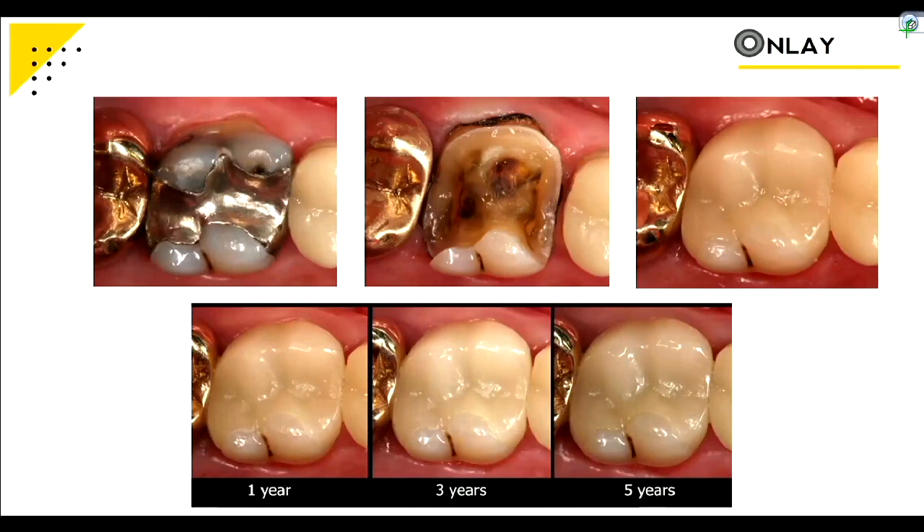Non-retentive preparations are seen a lot more nowadays because of the good bond we have to enamel. For example, that top-middle picture — how would that thing stay on conventionally? It wouldn't — there's almost just one wall on one side, it could easily roll off towards the lingual. But since we're bonding those into place, we get success even at five years as documented.